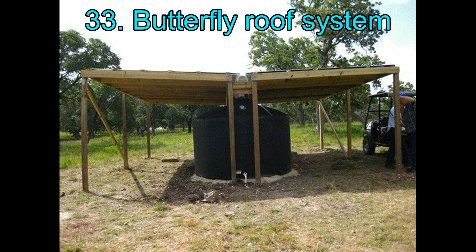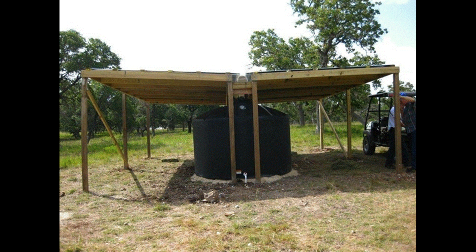33. Butterfly Roof System. With slanted roofs on two sides, water slides into the barrels traveling through the ridges on the roof and is streamlined into the center area for collection. This is very effective and collects water far more than most systems.